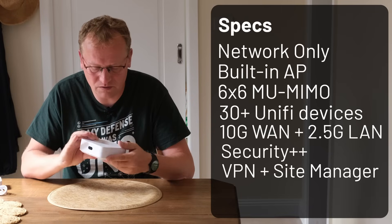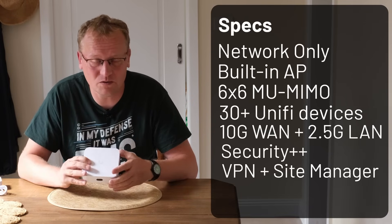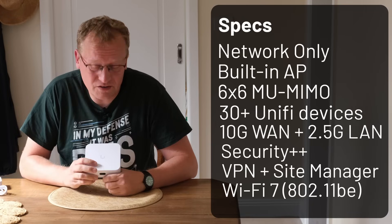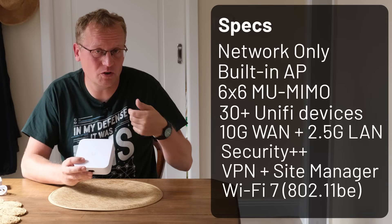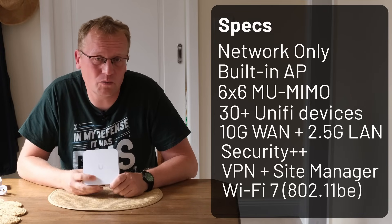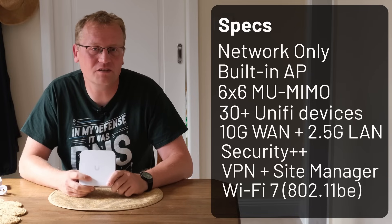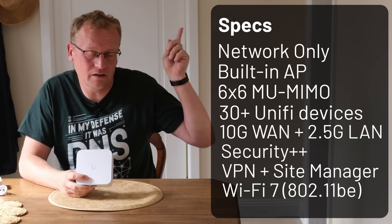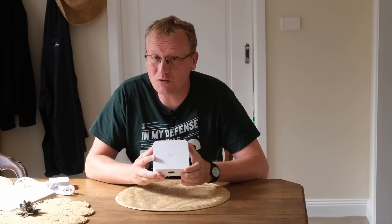That makes sense — you want minimal power usage on this device. And of course this is a Wi-Fi 7 device, so if you have Wi-Fi 7 clients you can use all the goodness of Wi-Fi 7. If you're not sure what Wi-Fi 7 is, I did make a video on the U7 Pro where I explain a lot more about it — that's linked. So this is quite a powerful little box with a lot of features. I think it's time we actually install it.